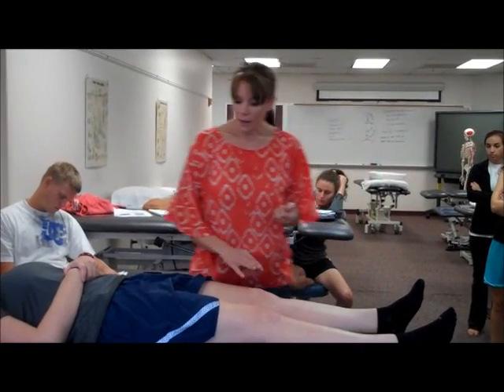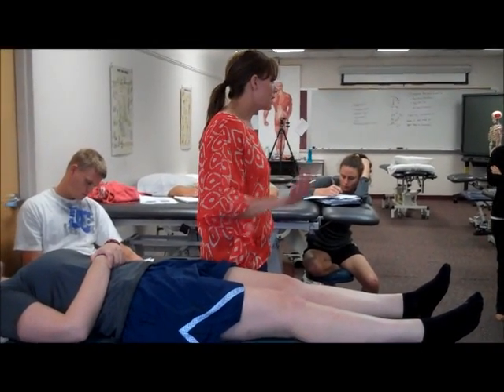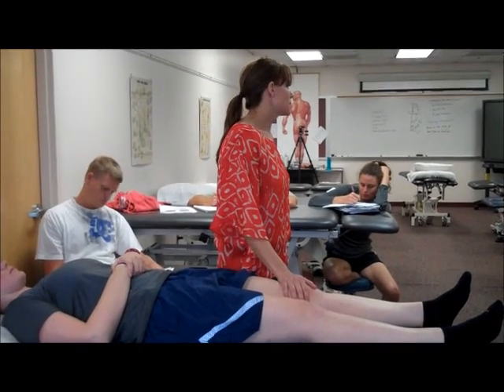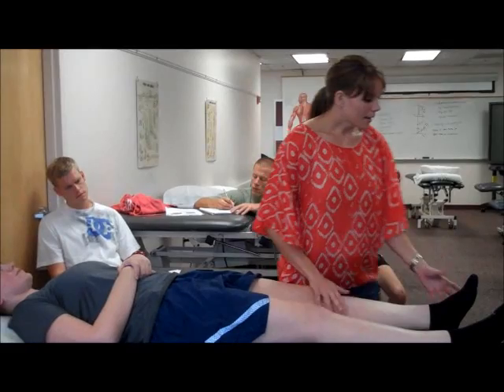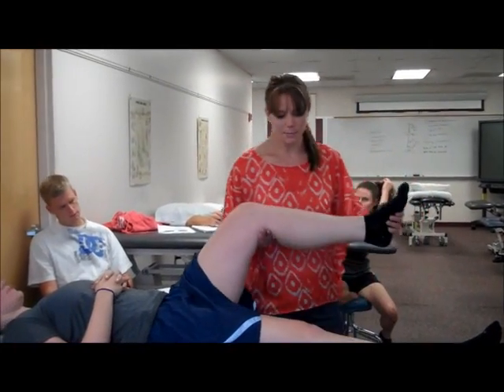Other than that, I'm going to show you another technique in which you can get up to a grade four. My philosophy is the least amount of force necessary to achieve your goal, because the patient's going to be less sore if you follow that. I'm not going to manipulate her because I'm going to try the other technique first, but I just want to show you guys the position.